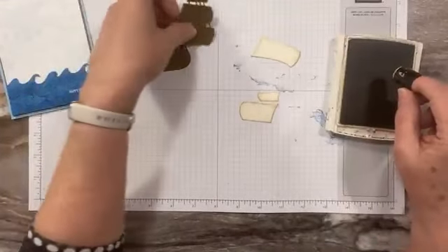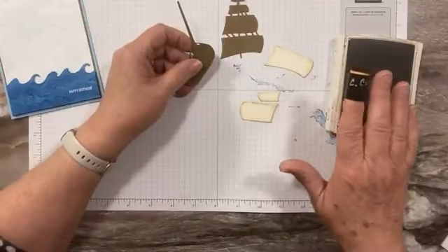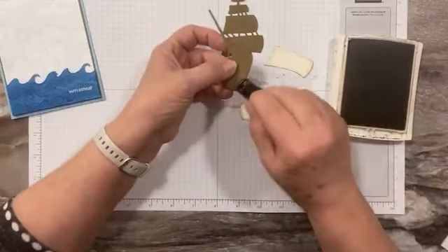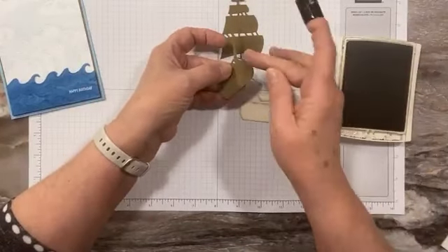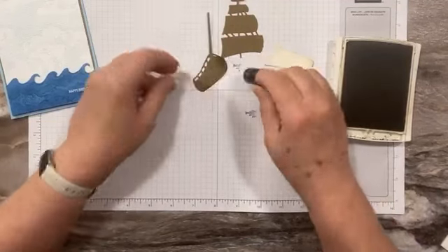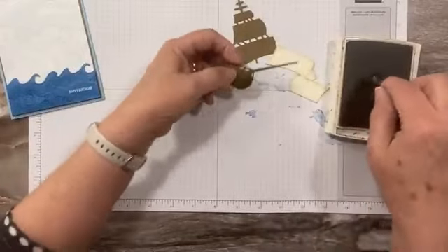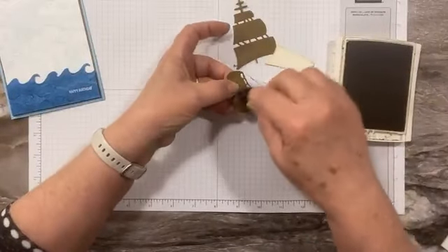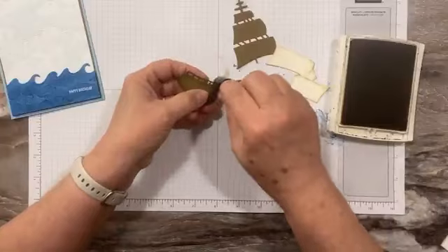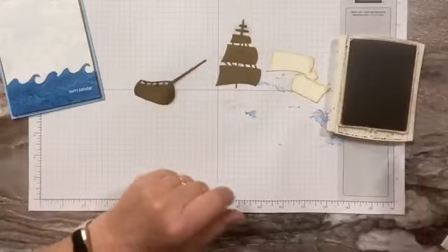Okay, I'm sponging — using Crumb Cake and a sponge dauber. I like to write the color I use on here. I'm going to sponge the boat, and there's a score line right here that kind of divides the back half of the boat, so I'm going to make this back part a little more in shadow, and then just sponge a little bit around the rest of it to give it a little bit of age. I'm not worrying about the bottom so much because that's going to be under the waves.